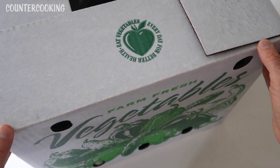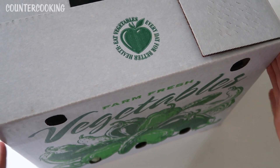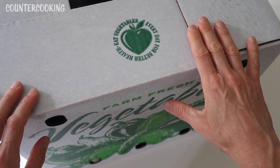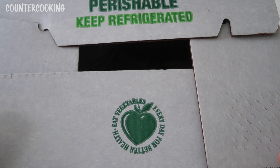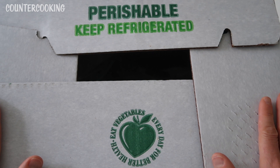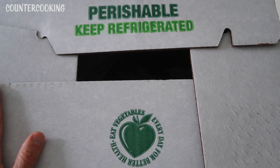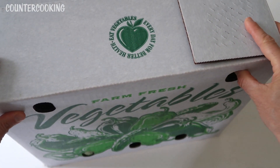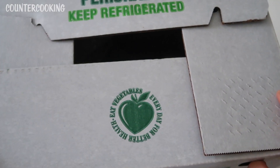This is quite a big box — it's bigger than the box that I get from Imperfect Foods. It's about the same size but taller and it's waxed, so it's a little more weather resistant. However, they don't tape it, so there's plenty of room for bugs and stuff to get in. They say you can leave a cooler outside and they could put everything in your cooler instead. I didn't want to do that this first week because I wanted to see what the box looked like and how much stuff I got.